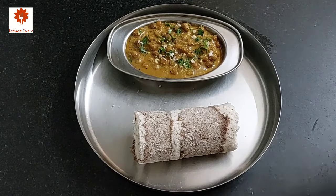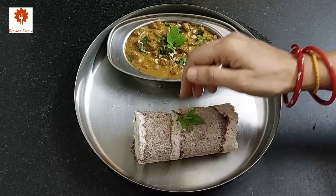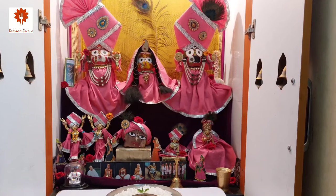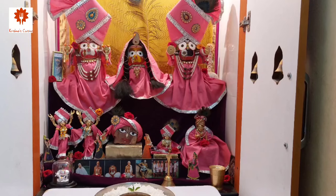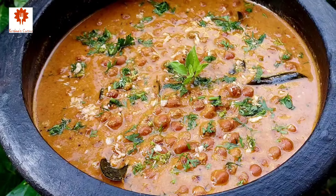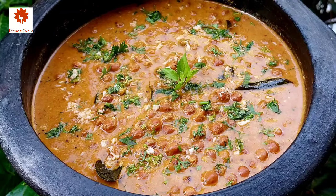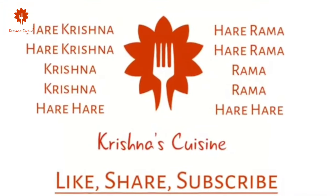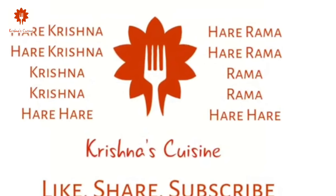Let's place a tulsi leaf and offer it to Lord Jagannath. Srila Prabhupada says if one practices eating prasadam, even if there is some little sinful activity involved, one becomes free from the results of sinful acts. If you like prasad recipes, please like, share, subscribe and click on the bell icon so you do not miss any prasad recipe. Always chant Hare Krishna, Hare Krishna, Krishna Krishna, Hare Hare, Hare Ram, Hare Ram, Ram Ram, Hare Hare. Stay and be happy.